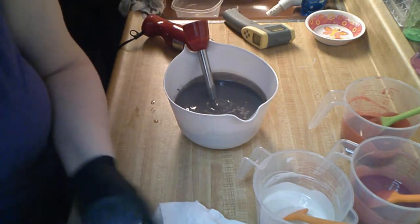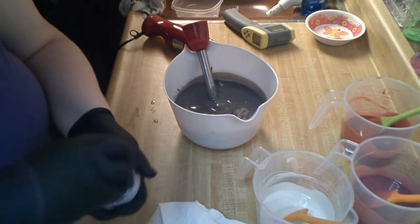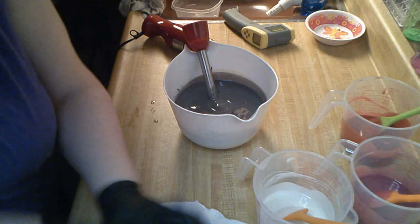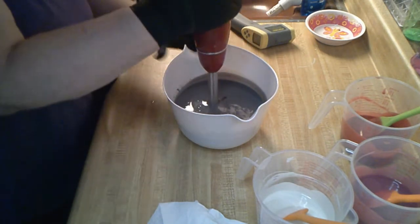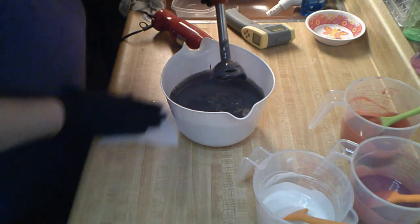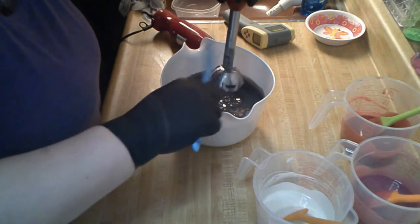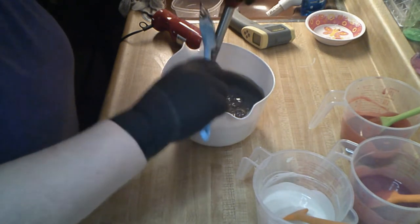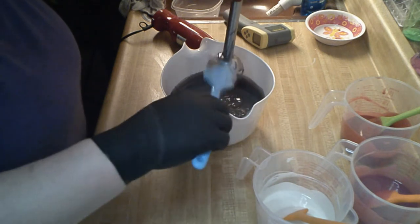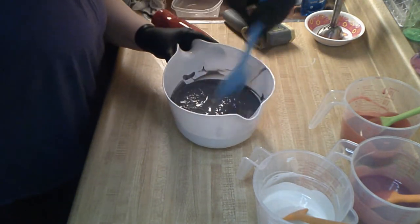It's a little too gray for me so I'm going to add more purple. I hate that they gray out on you. The stick blending didn't thicken it up anymore, which is good. If this fragrance loosens it up like I think it's going to, I think I'm going to do an in-the-pot swirl. I have an image in mind — a 'Sweet Child O' Mine' kind of look.